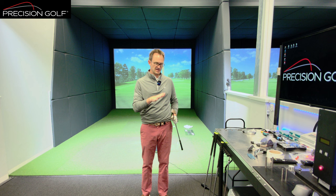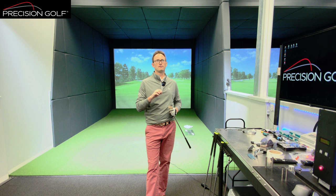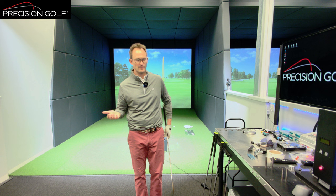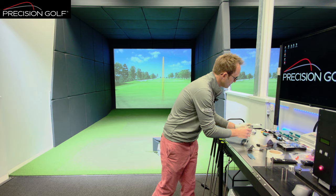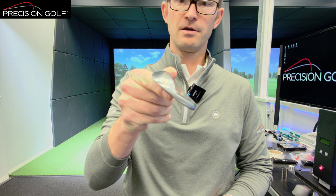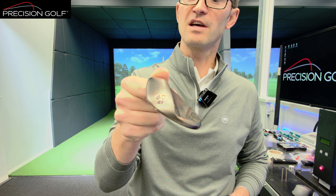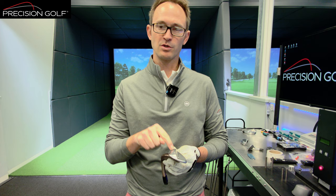Once you get the strike right, you can really start to make the most of the other aspects of the club — which are the bounce. Bounce is something where there are various explanations, and part of the problem is that wedges really should be called low, mid, and high bounce, because the numbers on the bottom — the bounce angles — can be very misleading. For example, you've got a Vokey wedge 60-04L, their lowest bounce wedge, and then the high toe which is 60-07. You'd think the Vokey would have less bounce because it's got a lower number — four degrees versus seven.